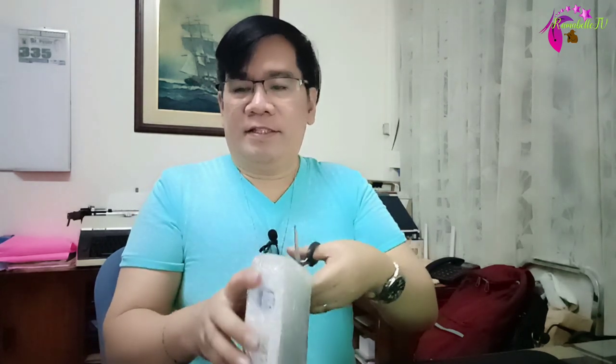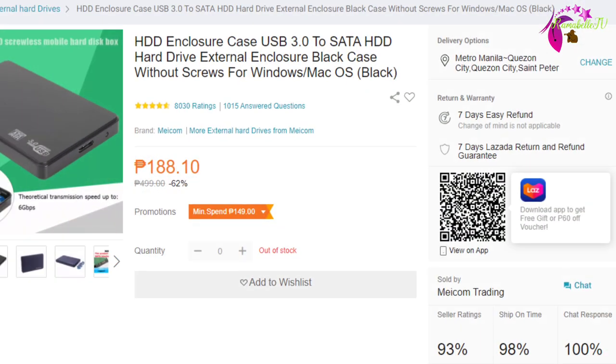By the way, I bought this from Lazada last November 21, and my niece received this product last November 24, 2021. This is worth 202.46 pesos including a shipping fee of 14 pesos instead of 40 pesos, so I was able to use a voucher worth 25.64 pesos. As of November 25, this product is already out of stock.